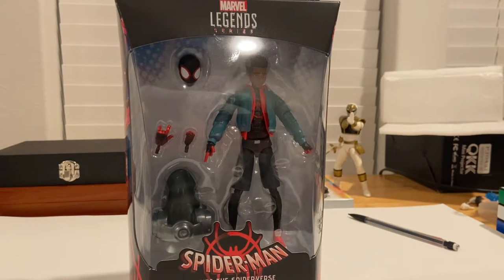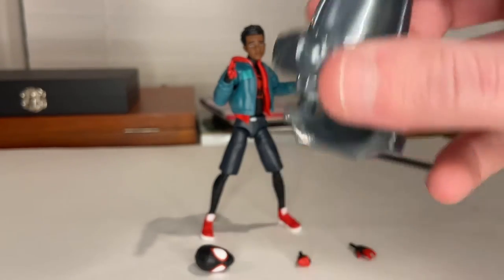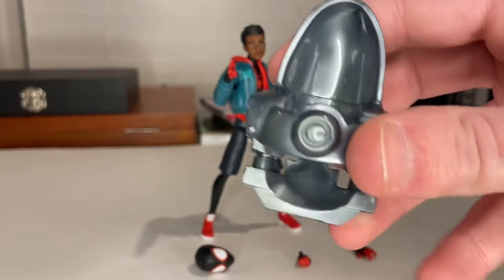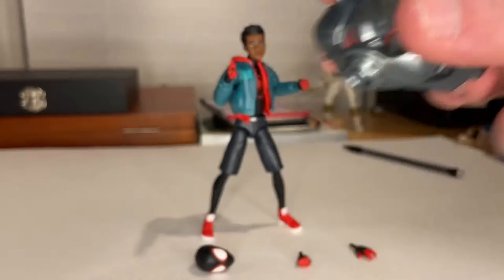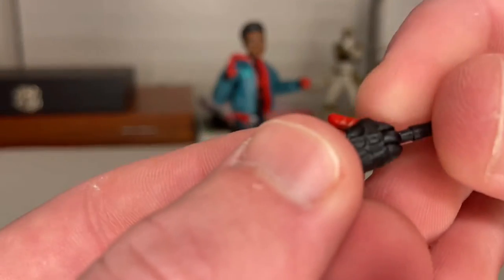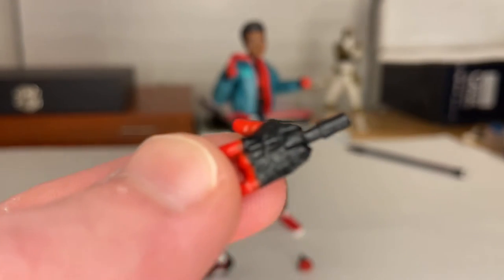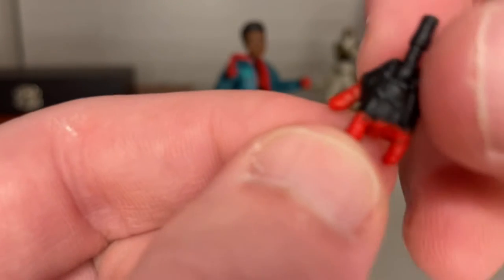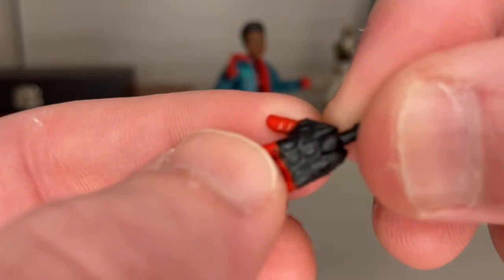Let's crack it open. Out of packaging, it comes with a couple of accessories. First, he gets the Stilt-Man shoulder piece that goes over his upper torso area — we'll go over that when we build Stilt-Man. Then you get two webbed hands. I like the fact that they actually sculpted the webs in there with the red fingers, which is really cool.